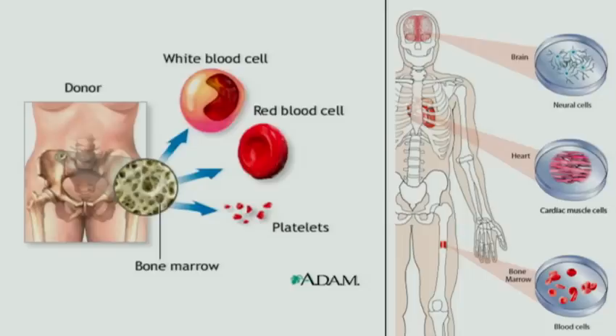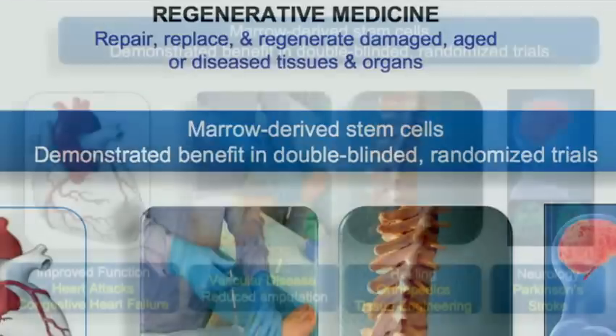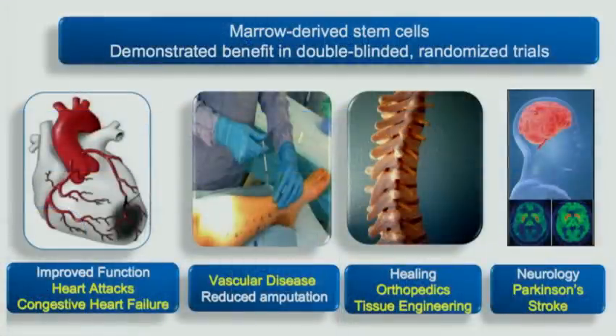So why should you care? Bone marrow is a very rich source of adult stem cells. You all know about embryonic stem cells that have great potential but haven't yet entered clinical trials. Adult stem cells are throughout our body, including the blood-forming stem cells in our bone marrow, which we've been using as a form of stem cell therapy for over 40 years. In the last decade, there's been an explosion of use of bone marrow stem cells to treat patients' other diseases, such as heart disease, vascular disease, orthopedics, tissue engineering, even in neurology to treat Parkinson's and diabetes.